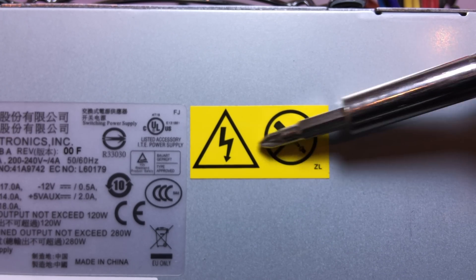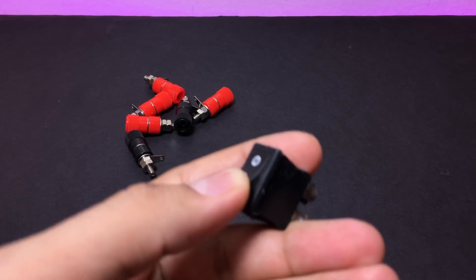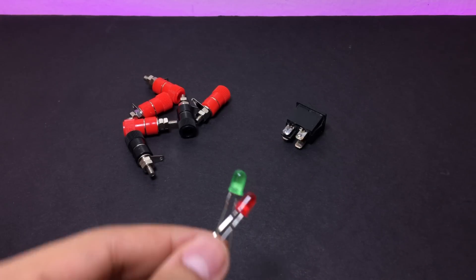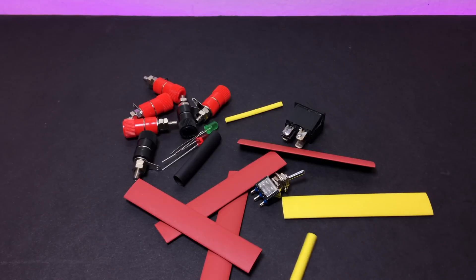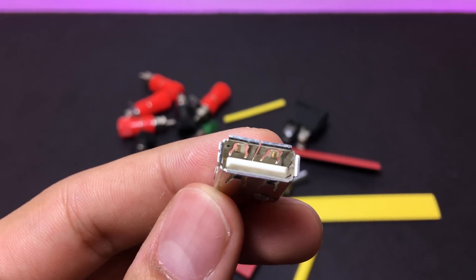We'll just ignore the other screwdriver symbol. For this build we will need a couple of binding posts, a mains-rated switch, two LEDs, a toggle switch, and a ton of heat shrink tubing. I'm not going to add a USB port but that is completely optional.